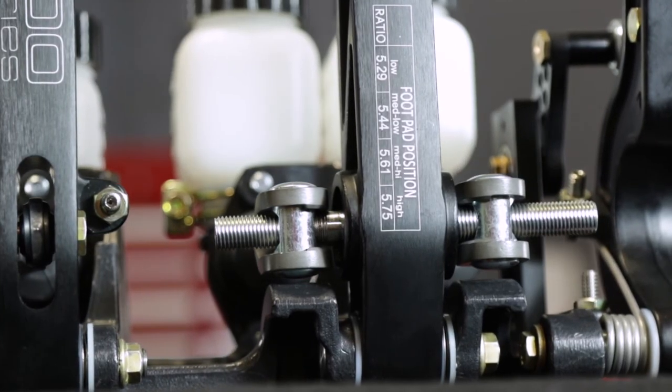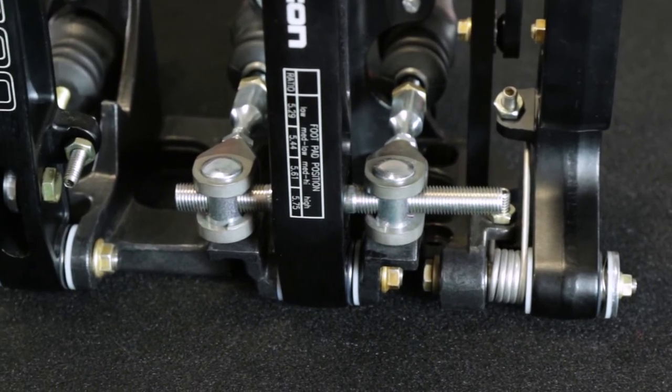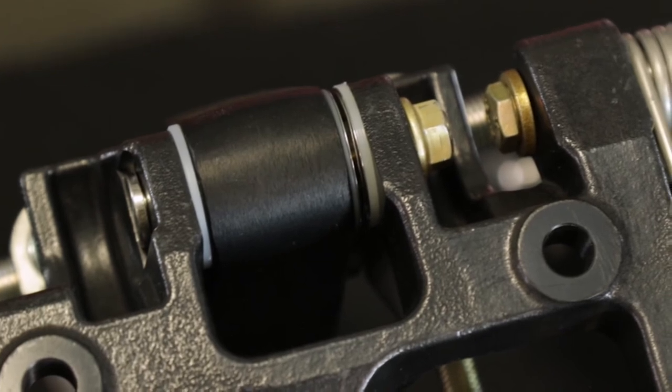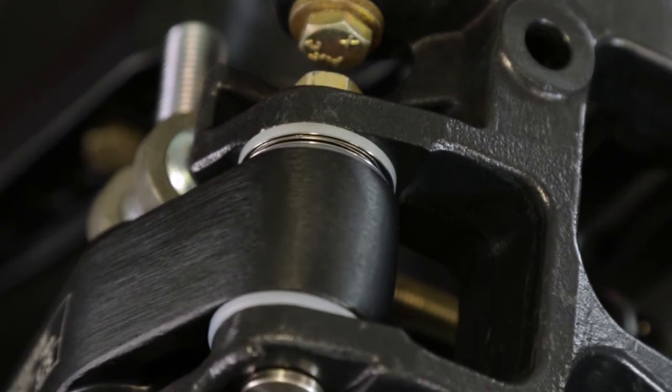800 Series pedal assemblies feature a lightweight and high strength permanent mold cast aluminum frame. Pedal pivots feature oil impregnated bronze bushings for smooth operation and durability. Wave washers are used on both sides of each pedal to reduce lateral pedal movement.